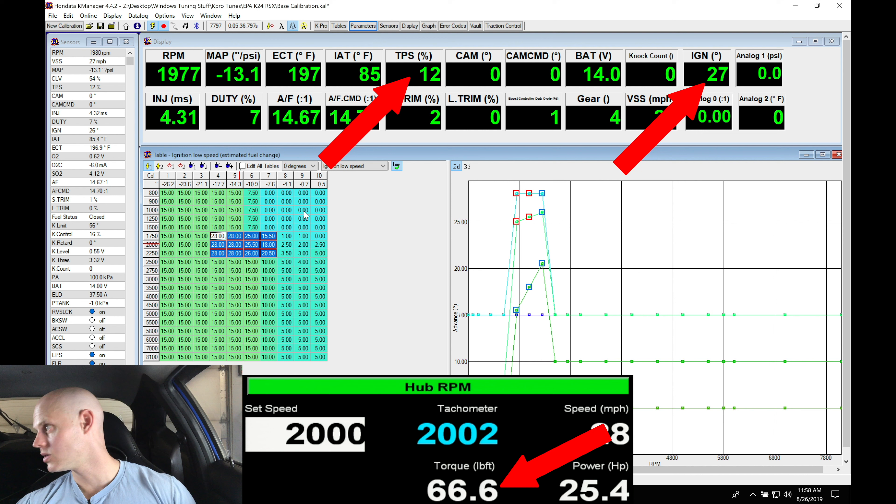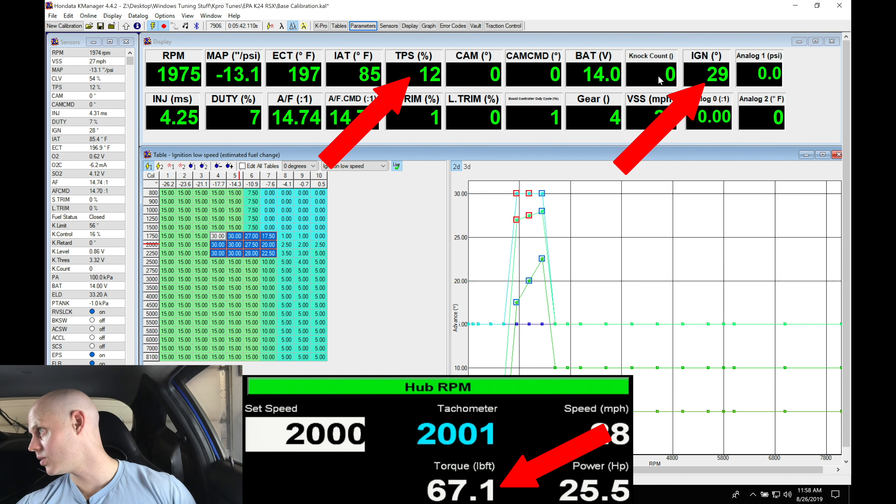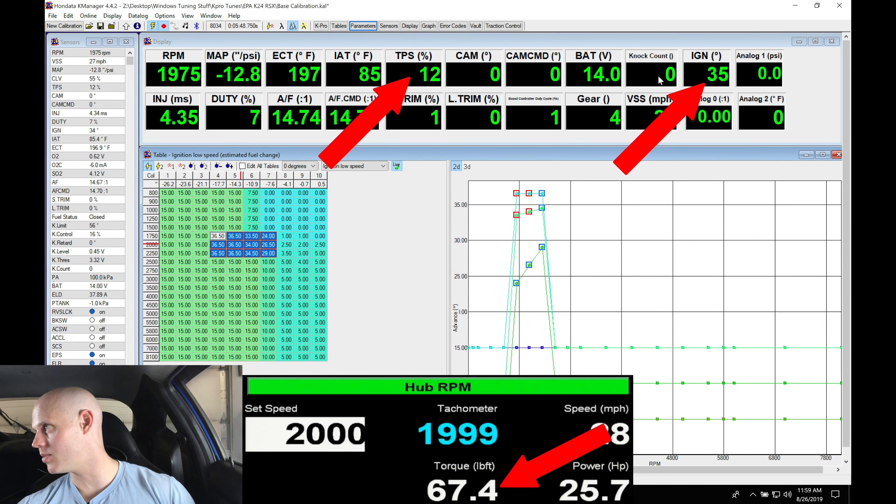All right, so we're operating right here in our table. We can see timing is 15 degrees. My actual throttle angle here is 12% — I'm not moving my throttle — and the torque output here is about 60 pound feet of torque. So what we're going to do here is bump this up and take a look.